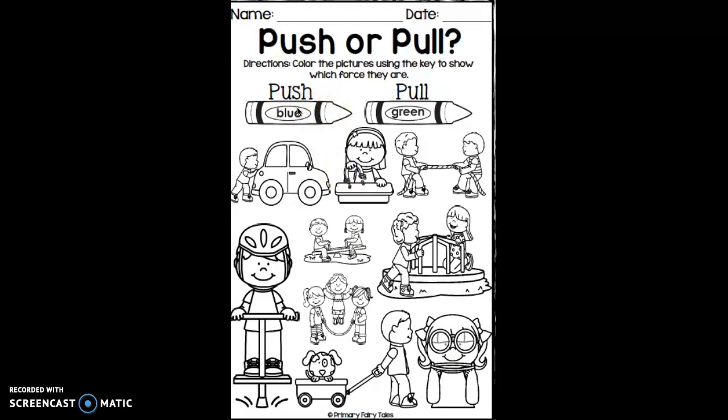You're going to color in pictures of a push blue, and pulls, you're going to color in green. Have fun!